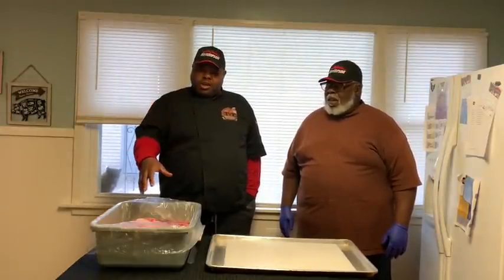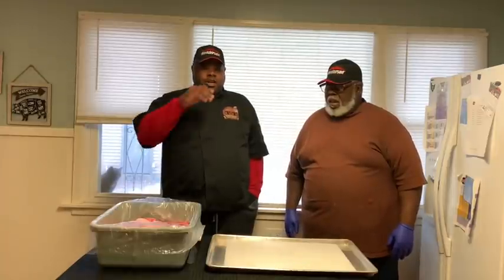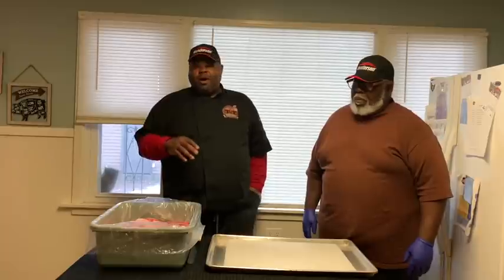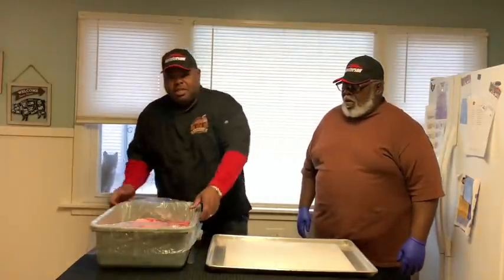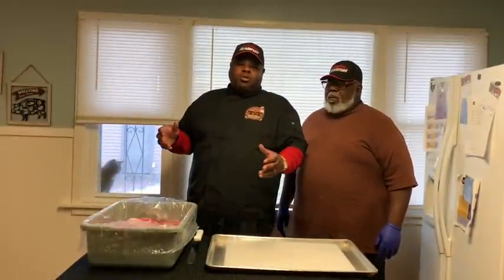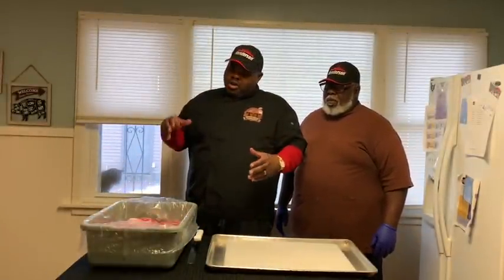All right, you're going to start off with the pork butts. Uncle Seth did the hard work by cutting the bone out. Uncle Seth deboned all these pork butts. We got about 30 pounds of pork butts. So we're going to go ahead and walk you through. They've been washed and deboned.